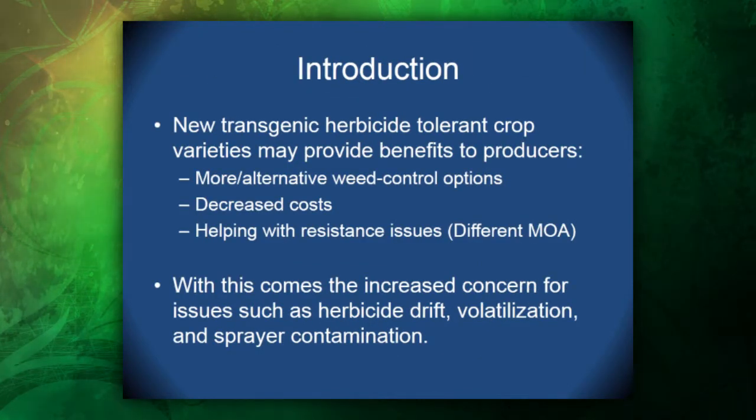With our new transgenic herbicide-tolerant crops coming onto the market, we do see benefits to producers with more alternative weed controls, decreased cost, and helping with resistant issues with different modes of action. But we also see increased concern for issues such as herbicide drift, volatilization, and sprayer contamination in particular.